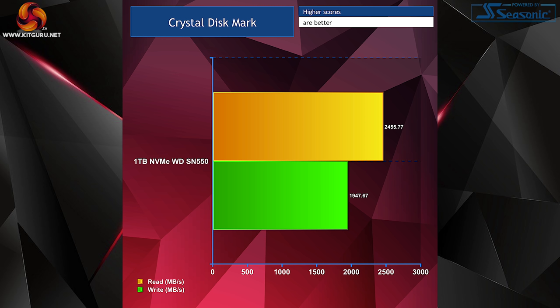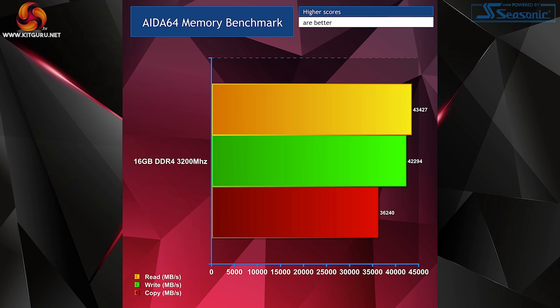Of course, SSD performance will vary depending on the drive you install. Testing our G.Skill Ripjaw 16 GB of RAM also gave us great results through AIDA64's benchmarking tool, but again your mileage may vary depending on the speed and capacity you choose to install.